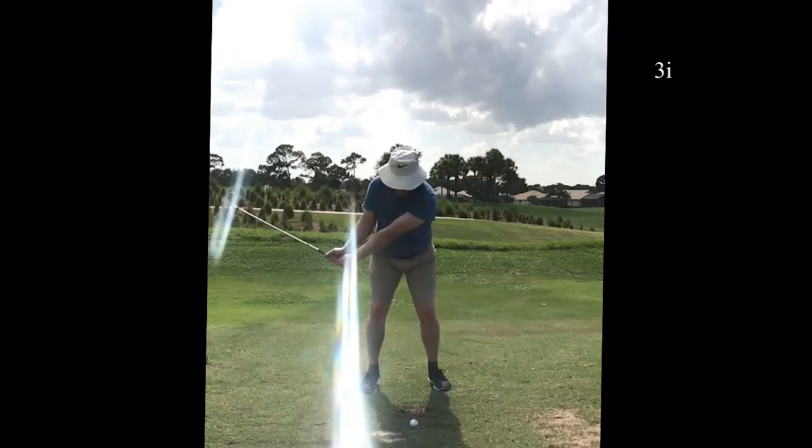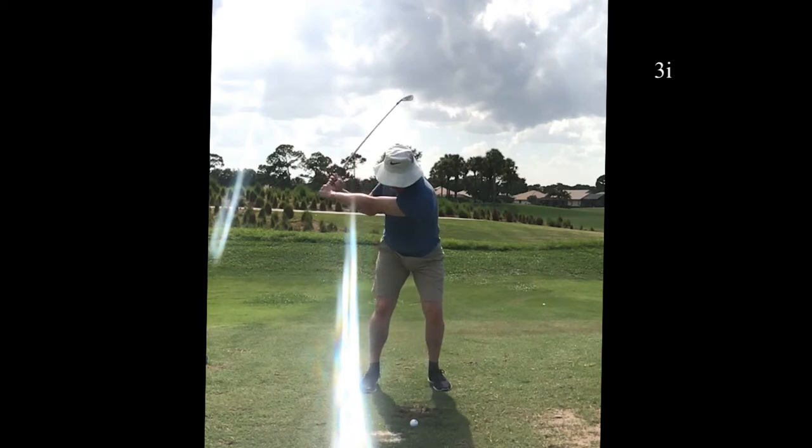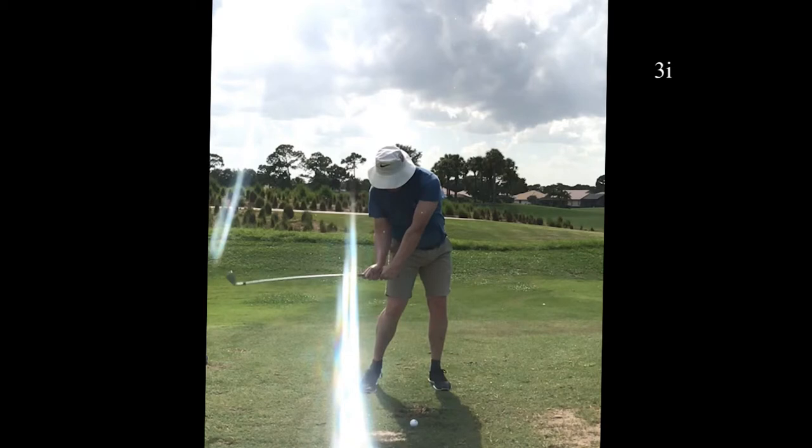3-iron even. Not too bad for a 3, but I've got to get a better transition to get those long irons more consistent.